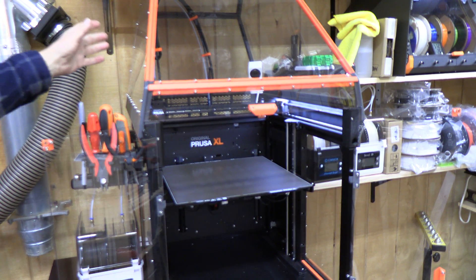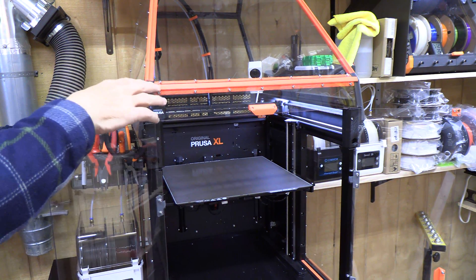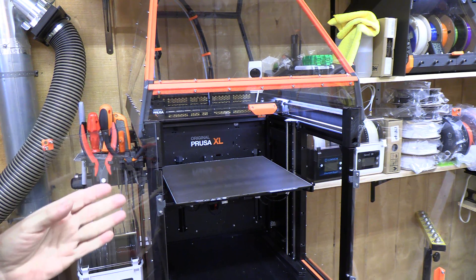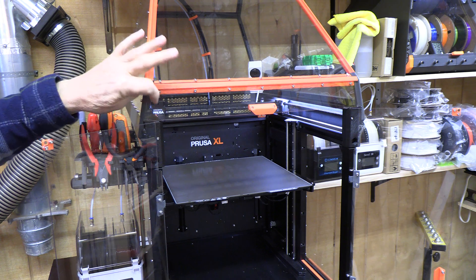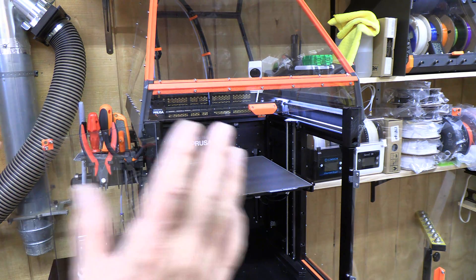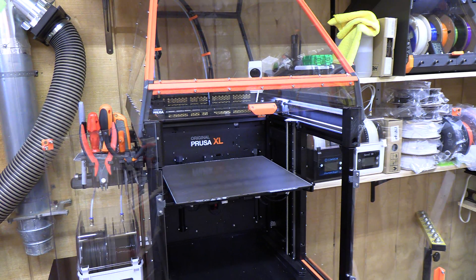I have an enclosure on this to keep the temperature inside constant. That enclosure came from Printables and I'll put a link to it. It's an excellent build — the acrylic or polycarbonate parts as well as the hardware are obtained from AliExpress and it usually gets to you in about a week. I built this kit from them, along with a dry box, and both were very impressive, very good quality.